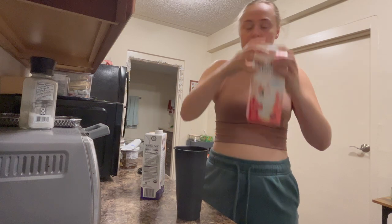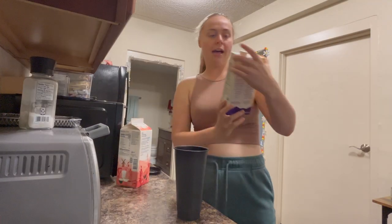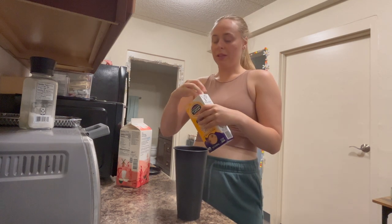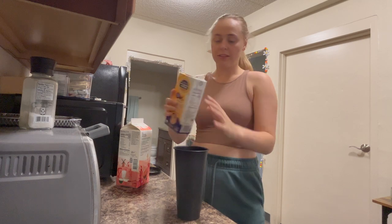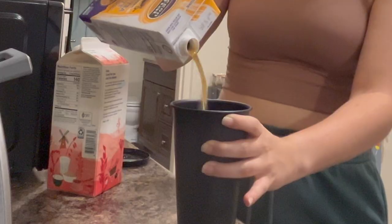Here are my two ingredients. First up we have Oregon Chai. This is just like the only carton my local Walmart has, so that's what I want. Pour that on in there — a good amount.